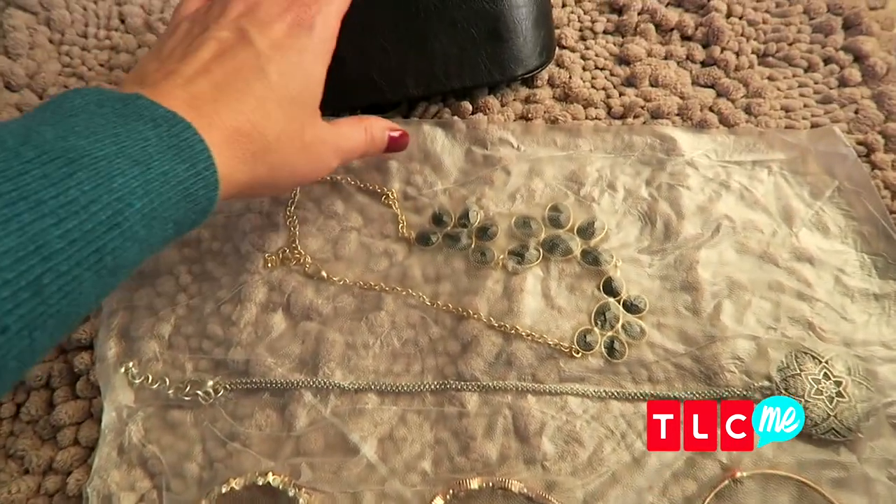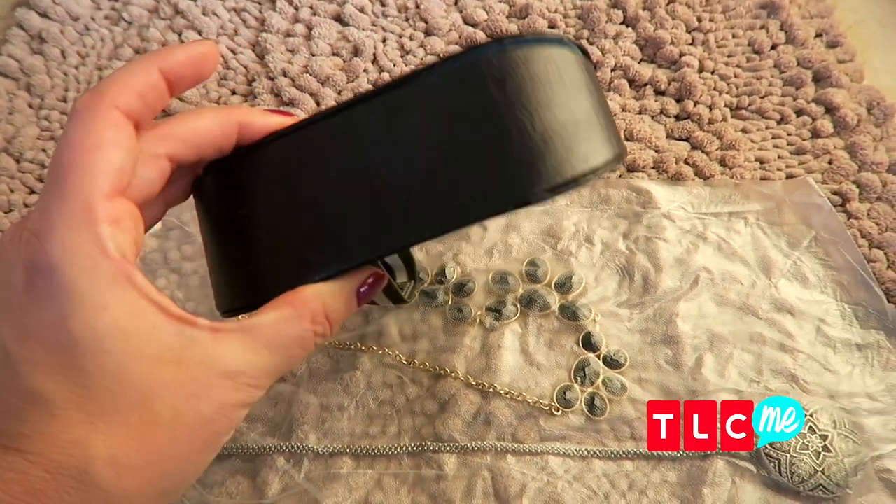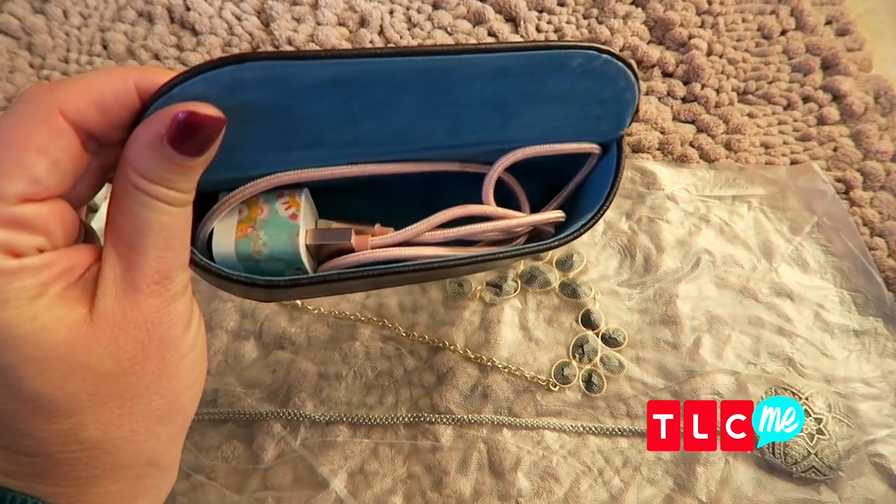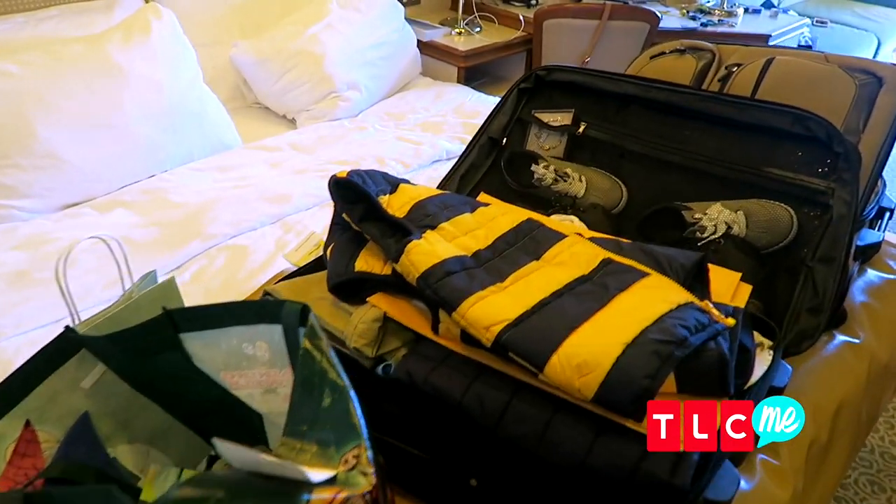When it comes to all my cords for my devices and phone, I just grab an old sunglass case — it makes the perfect carrying case for all of my chargers. Alright, your bags are packed, it's time to go on vacation! Just remember to bring me back a souvenir.